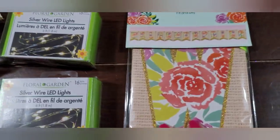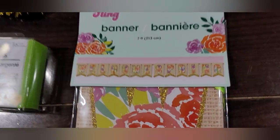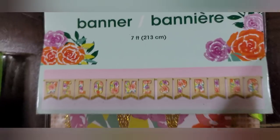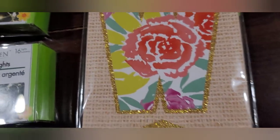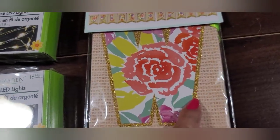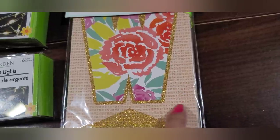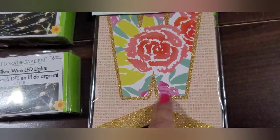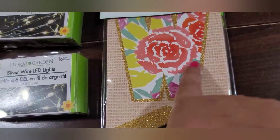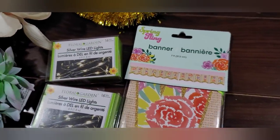They also had this cute set from the Spring Fling Collection — it's a cute little banner that says 'Welcome Spring.' Here's a W and it's got a little bit of glitter, hopefully not too messy. It looks like burlap but it's not — it's just a graphic with no texture, just a little bit of glitter on the glitter portion. It's got a green ribbon. I think it's cute.